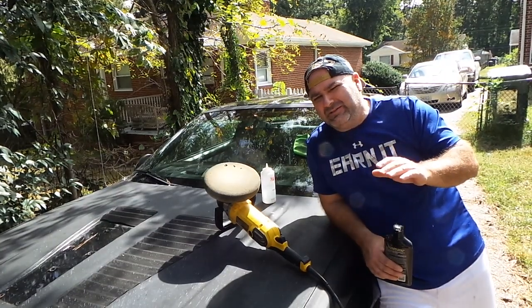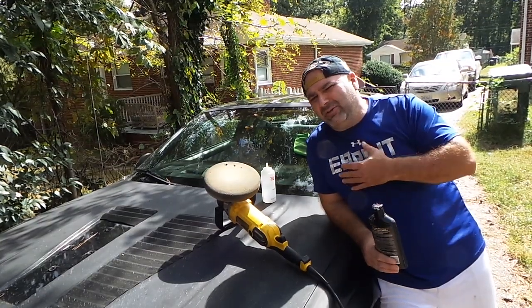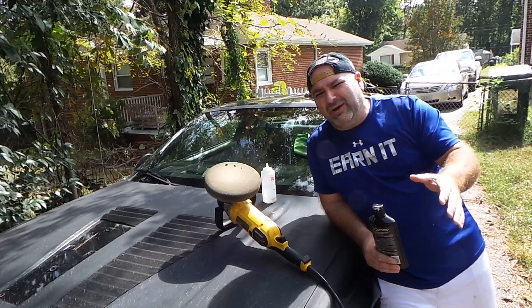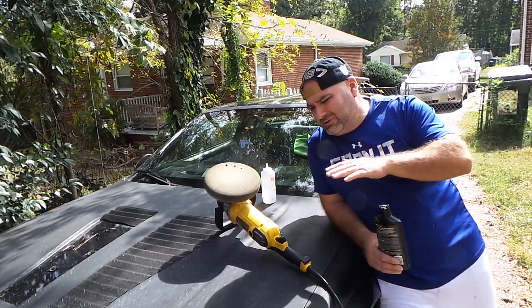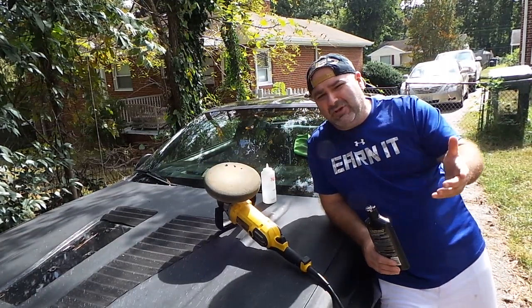Whenever you deal with heavily oxidized paint, there's a different procedure that I use. It tends to help me out because if you use regular polish or compound it tends to goo up and just really creates hell and havoc. All we really want is that soft grinding to go on which completely dissolves all this oxidation.